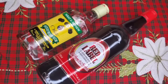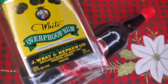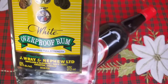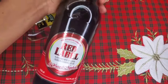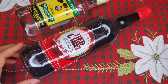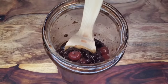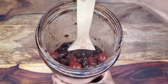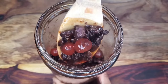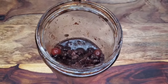Hi foodies, welcome back to my channel! We're making some Christmas cake Jamaican style today. We can't leave out our red nephew — we have some white rum and some red label wine. If you can't get red label wine in your area, you can use a port or a red wine that's not too dry. First thing you need is your soaked fruit — some cherries, raisins, and prunes soaked in red label wine and white rum. I soaked them from last year.